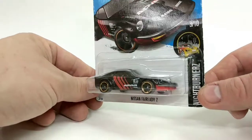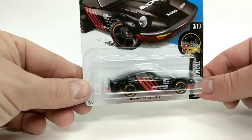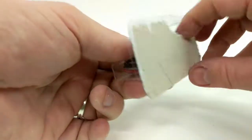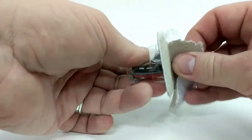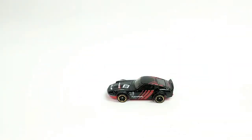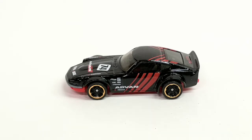So we're going to go ahead and open it up and take a closer look. Here we have our Nissan Fairlady Z out of its packaging and we can take a closer look.